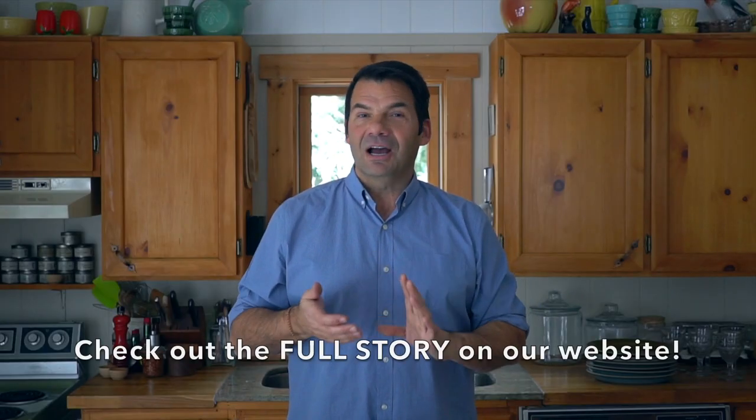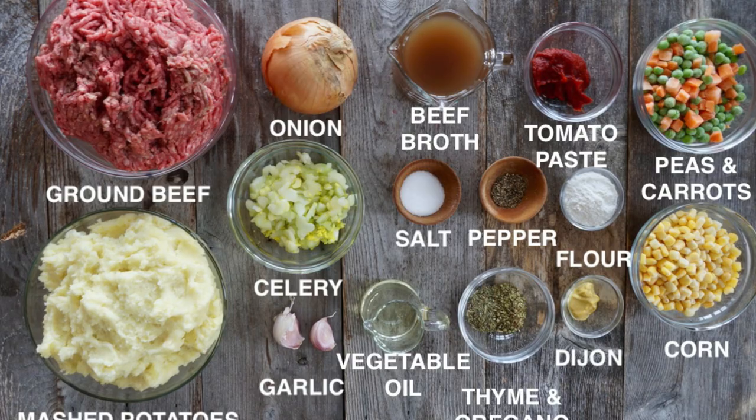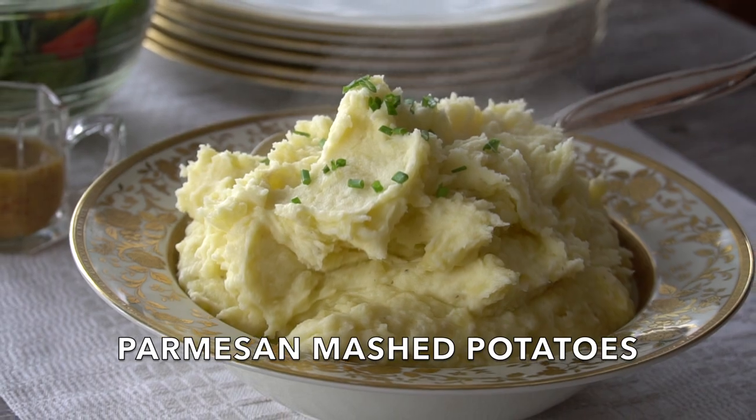Before I start the recipe, I think it's important to clarify something. I'm not making shepherd's pie — if this were shepherd's pie, I'd be using ground lamb. Instead, this is a cottage pie because it's made with ground beef. Also, a cottage pie is topped with mashed potatoes, and you're going to want to make our rustic Parmesan mashed potatoes — just click up here. These potatoes work perfectly with the filling we're going to make. Let's head to the stovetop and make that filling now.